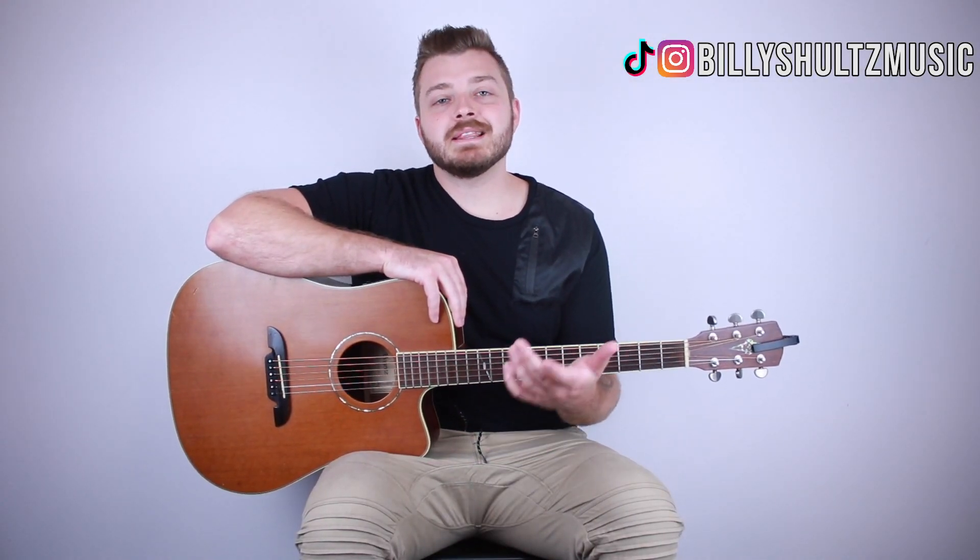There you have it guys, I really hope that you enjoyed this tutorial. If you did, please click that like button. You can click here for how you can win a free guitar, click here for more tutorials, and we'll see you guys in the next video.